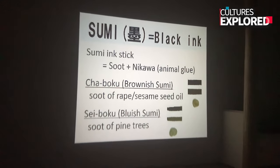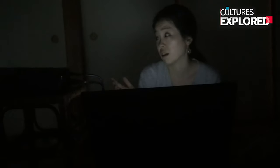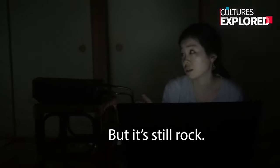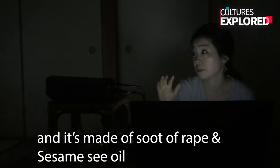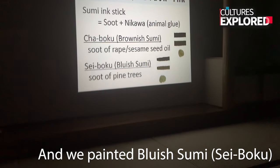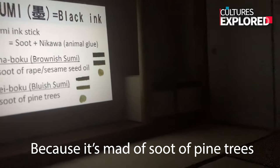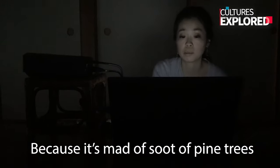And the other one is this painting — it's ink painting. I heard that generally it's a brownish color, but it's still black. It's made of lacquer or sesame seed oil, which makes it brownish black. And we came to use a more blueish sumi because it's made from burnt pine trees.